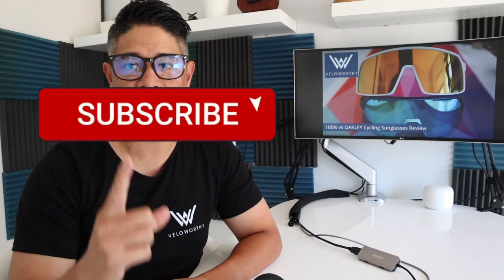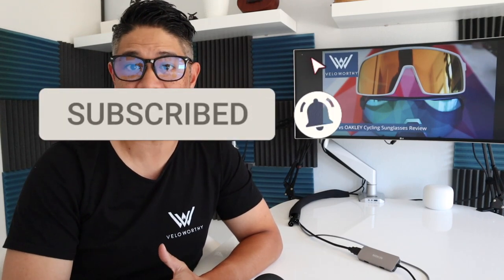I'm Brian Coe. Welcome to Veloworthy. If it's your first time here, go ahead and hit subscribe so you can get notifications and alerts for new videos coming soon.